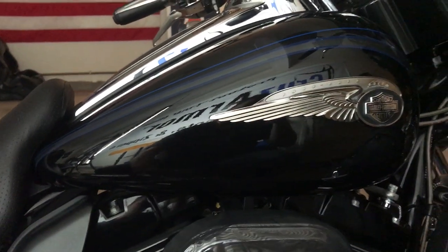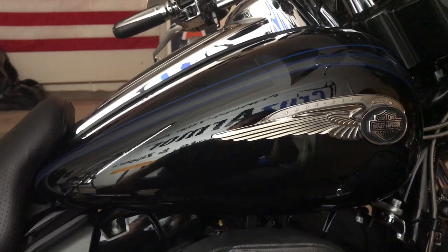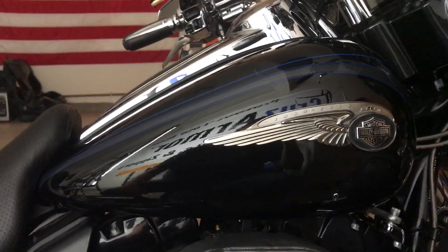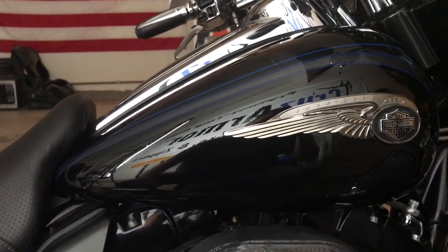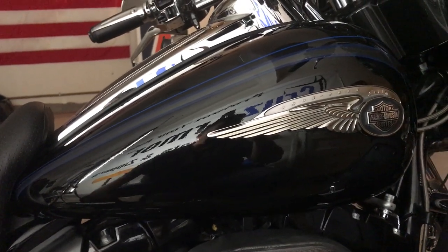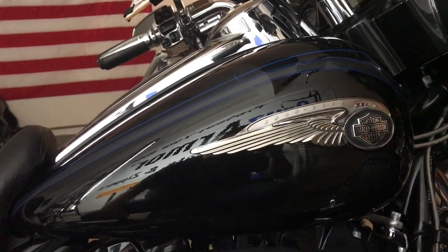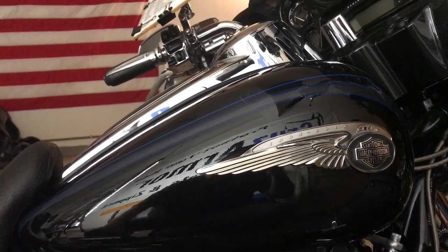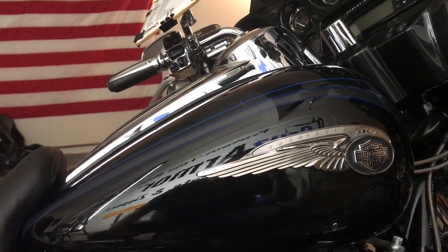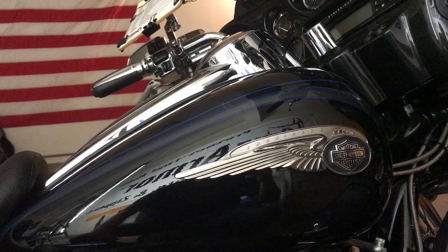On this bike we did everything — saddlebag tops, fronts, saddlebag rears, side covers, headlights, driving lights — pretty much everything on this bad boy. Check us out at www.cruisearmor.com, or find us on Facebook and Instagram — we're everywhere. Have a great day, ride safe out there, the weather is wonderful. Bye!